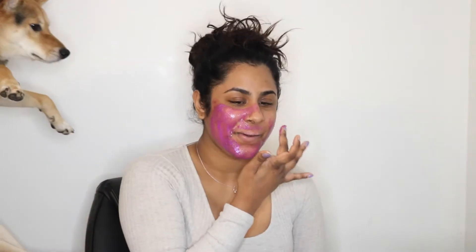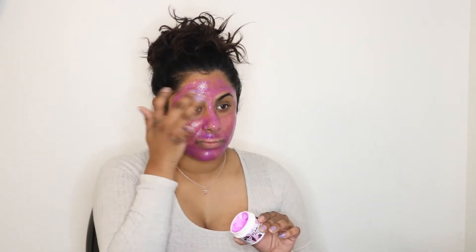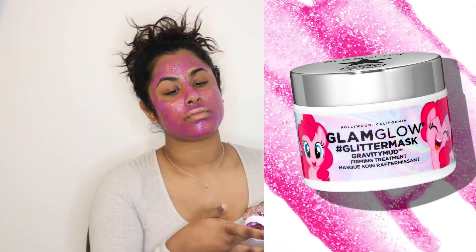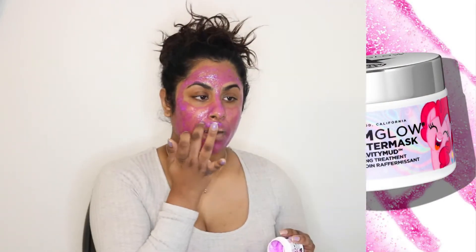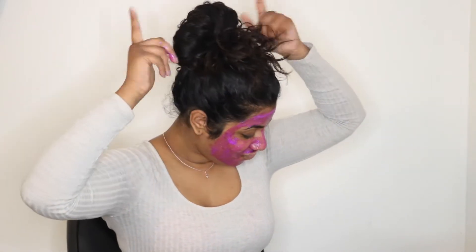Hey guys, welcome back to my channel! In today's video I'm going to be giving you guys an at-home glam session — full glam with nowhere to go. As you can see, I'm just prepping my skin with the GlamGlow Glitter Mask Gravity Mud, putting this all over my skin just so that our base is ready to go.